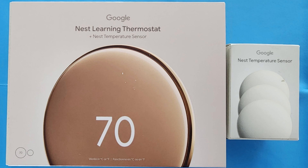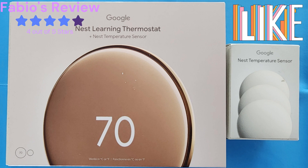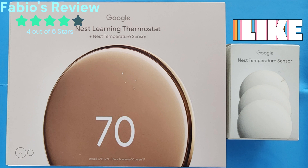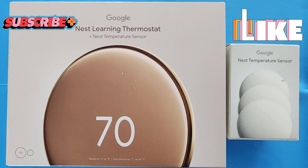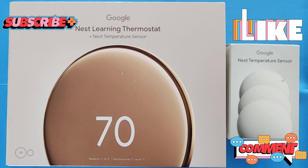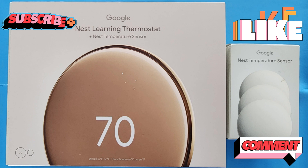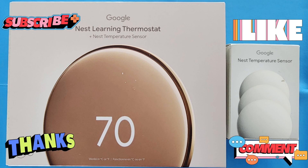My rating for the fourth generation thermostat is a 4 out of 5. I don't see much of a big difference from the previous generation, but that's just my take. I hope you guys like this video. If you're liking these videos, please subscribe — it helps me out knowing you like this content. Comment too — I like to hear feedback. Thank you guys for everything, please be safe, God bless, and I'll have another video for you shortly. Bye!